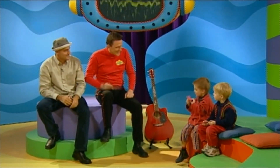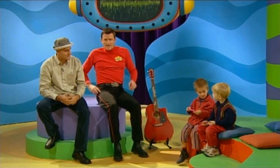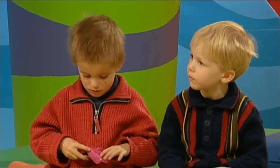Our friends Josh and Thomas have got their combs and tissue paper. We're going to have a bit of a jam — we're going to play along together. Alfonso's going to play the harmonica, I'm going to play my guitar, and the guys are going to play their tissues and combs.